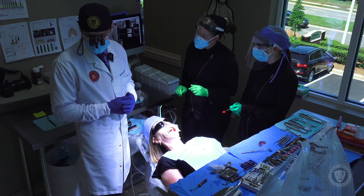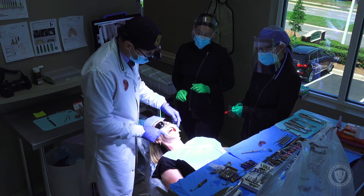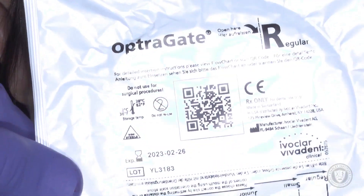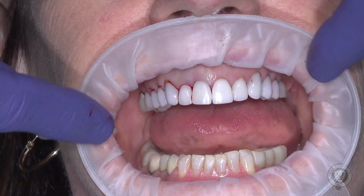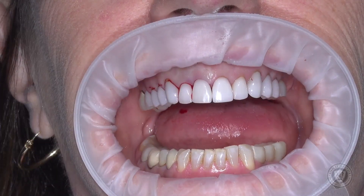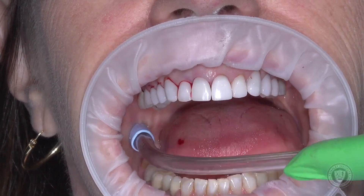This mouth prop is called an Opturgate, sold by Ivoclar Vivadent. We love this for a couple of reasons: it protects the patient's lips, and because of its milky white color, the light bounces around inside and it really lights up the oral cavity nicely, showing us exactly what we need to see. We like that product a lot.